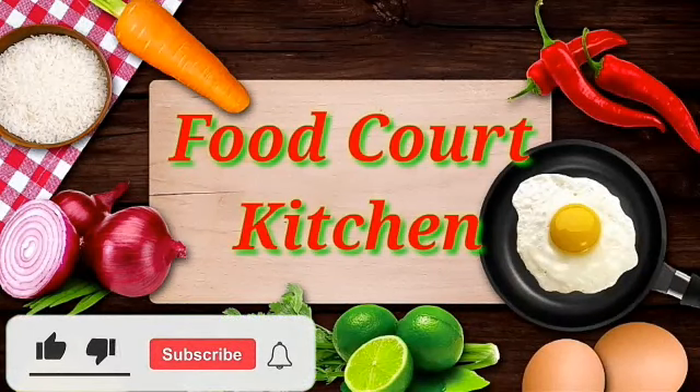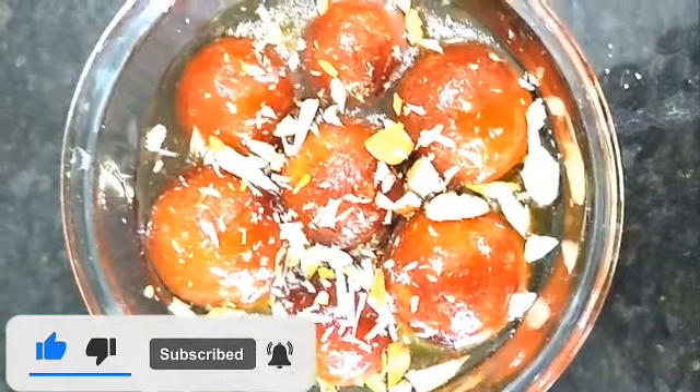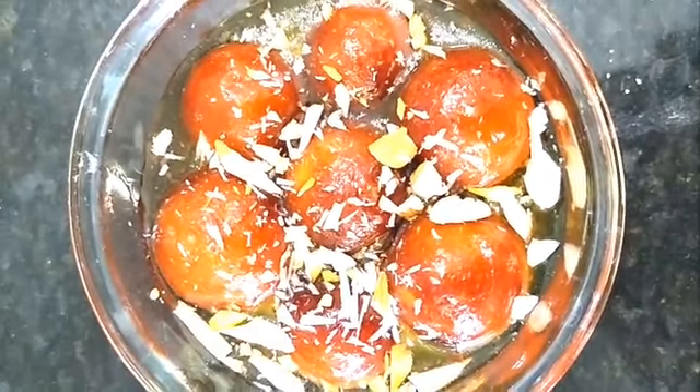Hello Friends! Namaste! Welcome to Food Coat Kitchen! Today I am going to show you a recipe of milk powder gulab jamun.